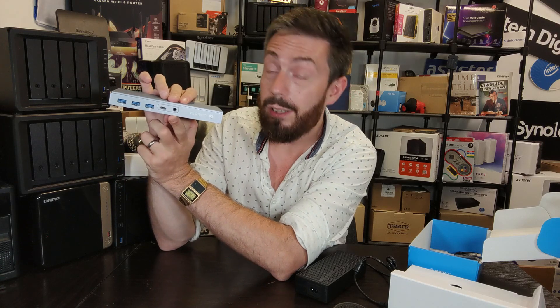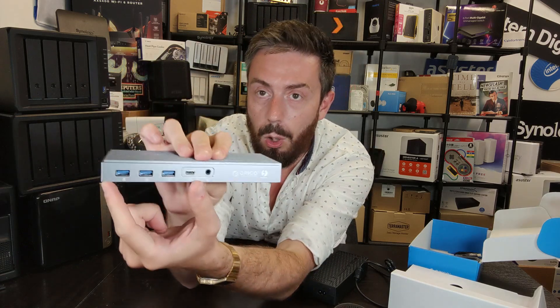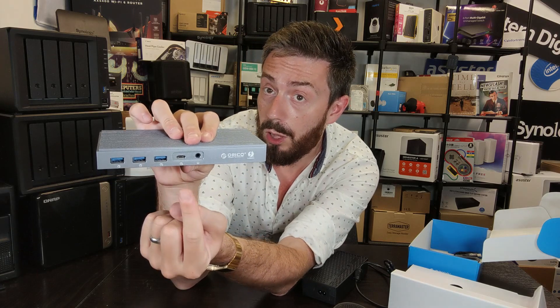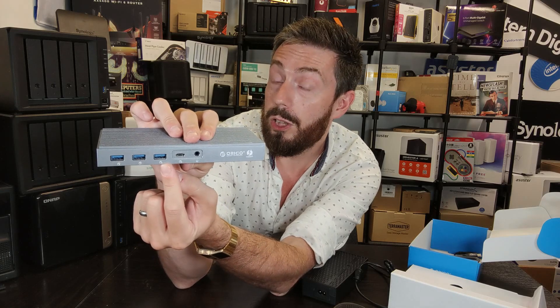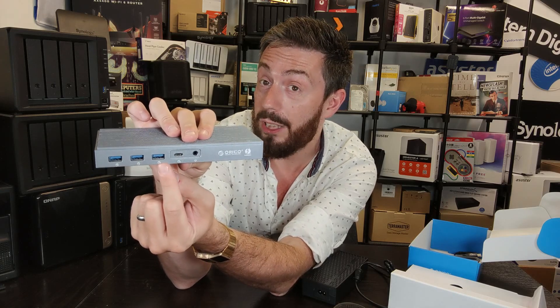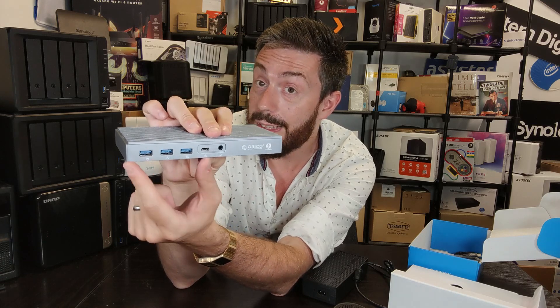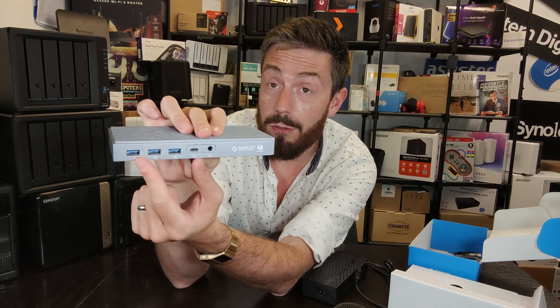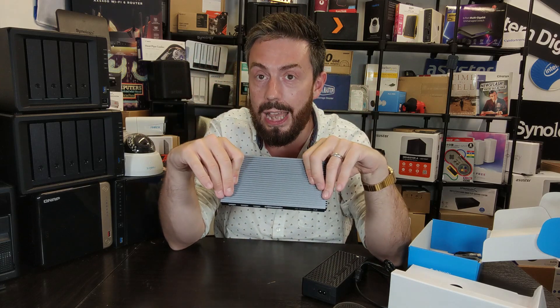On the side there's an audio in and out port so you can attach a headset with microphone. On top of that, the USB ports include a USB 3.2 Gen 2 port at 10 gigabits per second (1,000 MB/s), another USB 3.2 Gen 2 Type-A also at 1,000 MB/s, and two legacy USB 3.2 Gen 1 ports at 500 MB/s or 5 gigabits per second — plenty of connectivity.